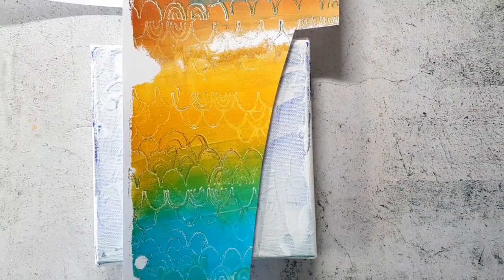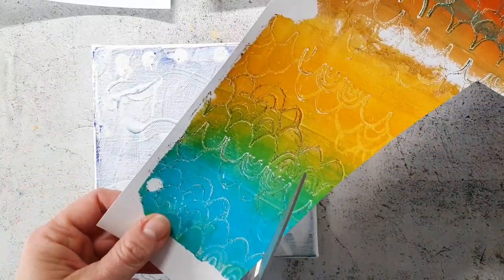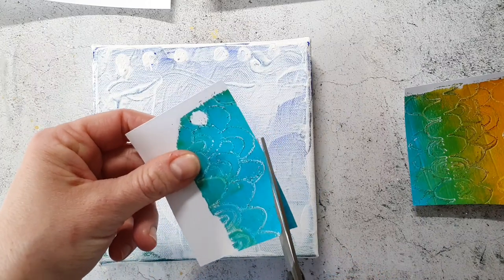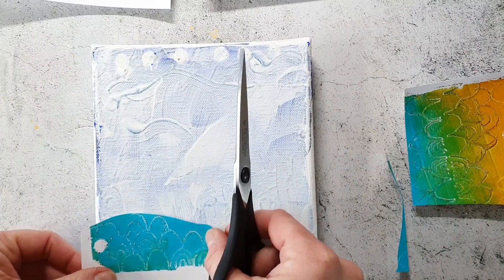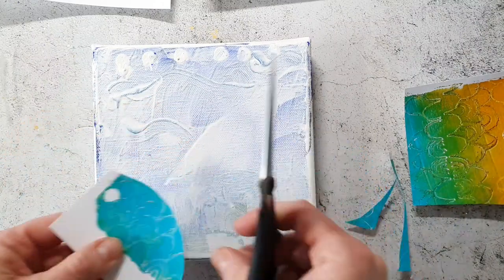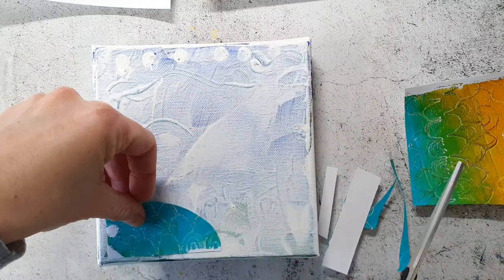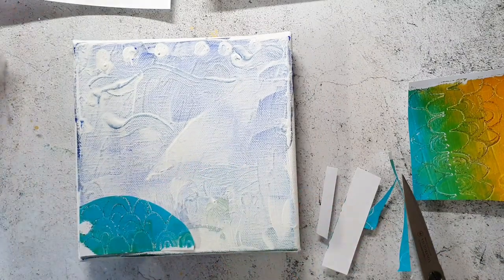Hi and welcome back. Today I'm creating a mixed-media canvas with a little bit of collaging and the Neocolor crayons. The canvas I'm using had some paint on it and I just covered it with gesso. Here I am cutting some paper pieces from my jelly prints to create kind of a seascape. I will speed up this process a little bit so you don't get bored, and then I will come back to real time when I start creating.